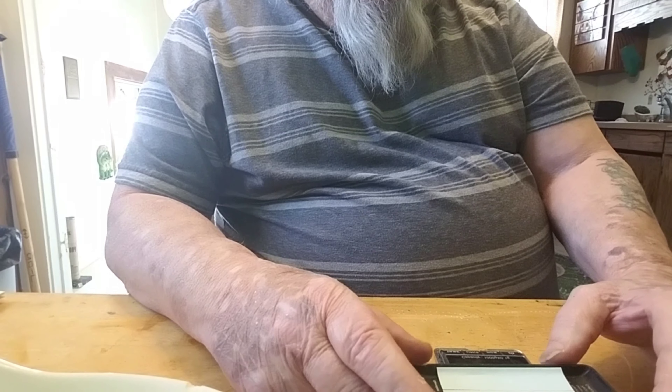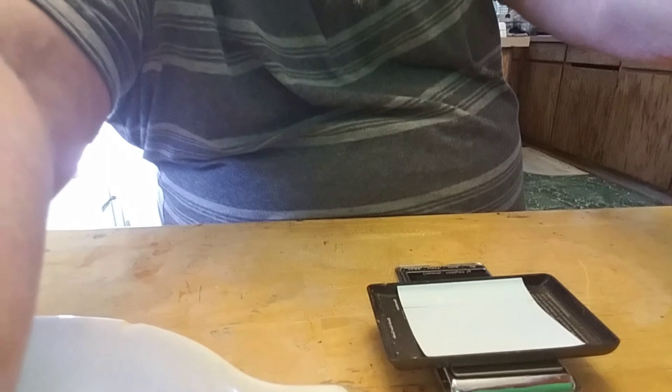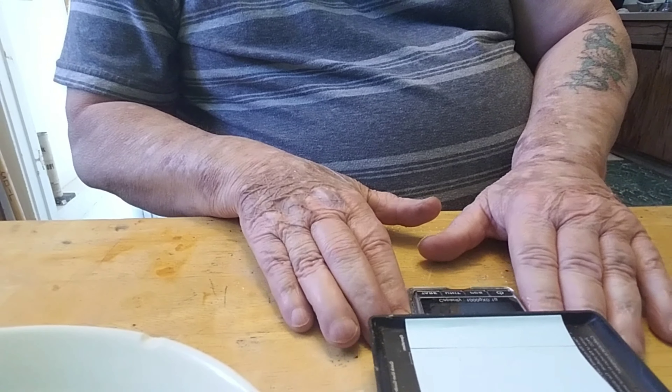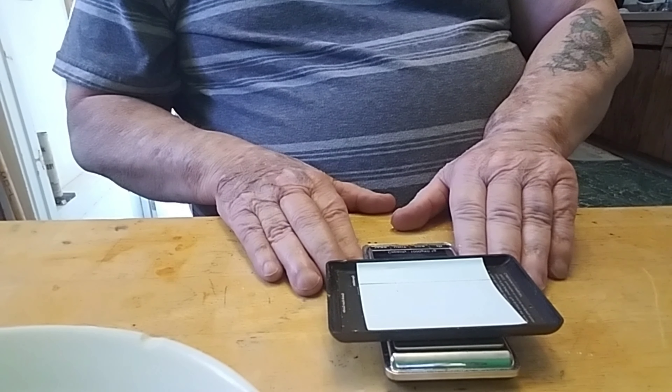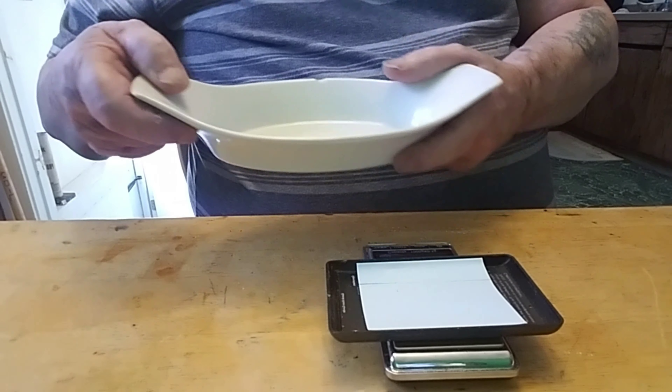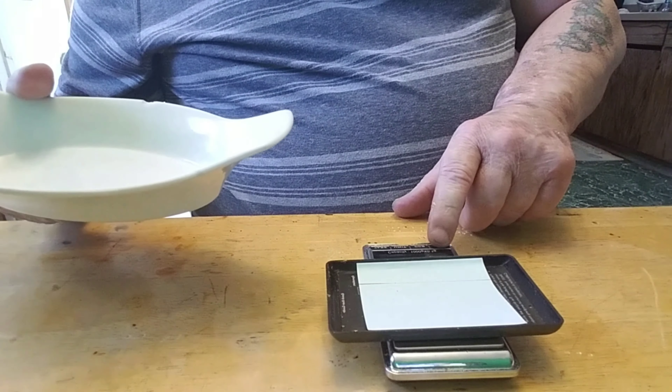Anybody that does gold mining or weighs other stuff can probably follow what I'm trying to say. Let me get this tripod working right here - it's wanting to bounce stuff around. So here we go. You can see the scale right here. The gold is right here. I'm gonna turn the scale on right now.